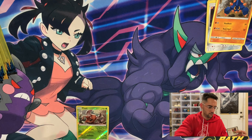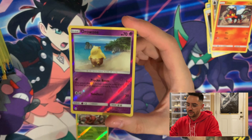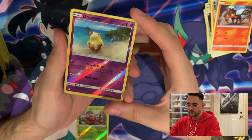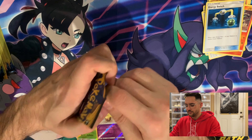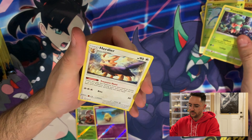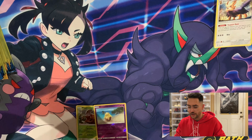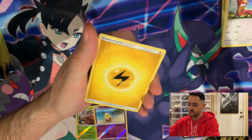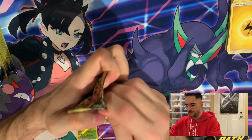We have a Litten, a reverse Drowzee. This is probably my favorite Drowzee of all time — I always talk about his lonely, depressing walk on the beach. It'll be okay, Drowzee. And an Energy Switch, and then another one of these useless ad cards. Then a Surskit, a Fomantis, and a Hariyama. So far I do not believe that is any rares.